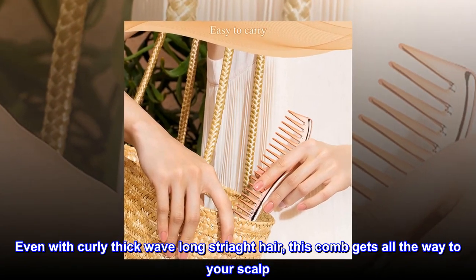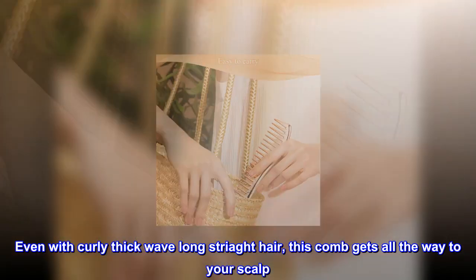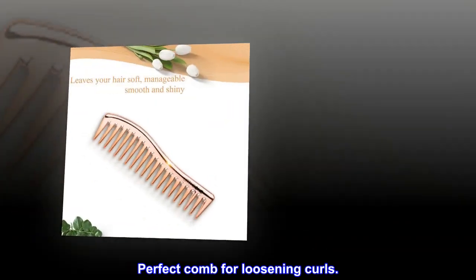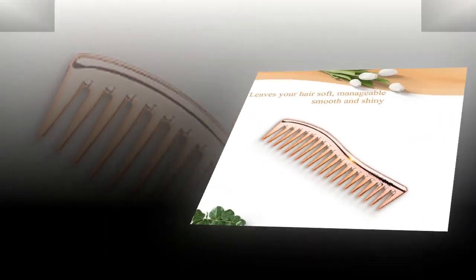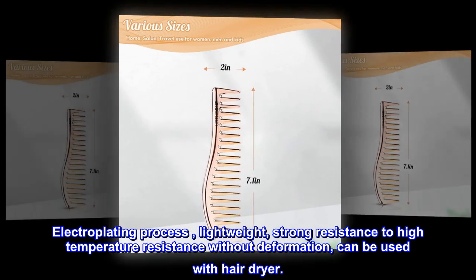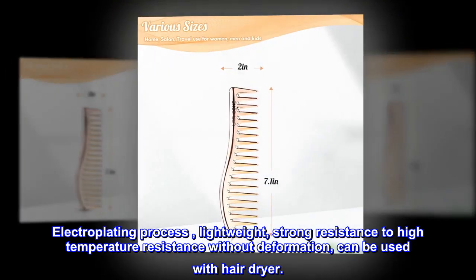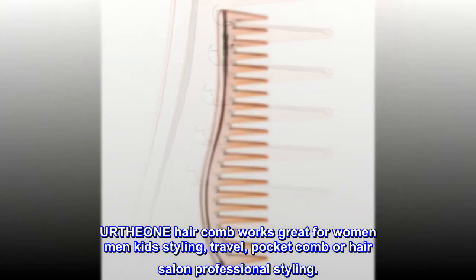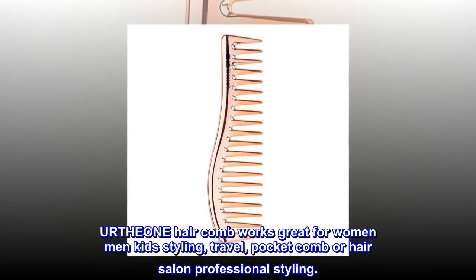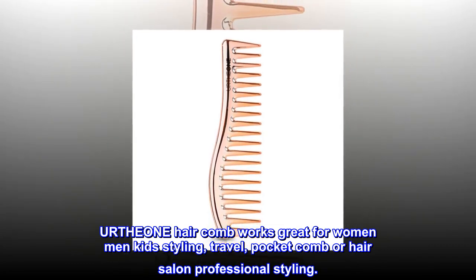Even with curly, thick, wavy, or long straight hair, this comb gets all the way to your scalp. Perfect comb for loosening curls. The electroplating process makes it lightweight and strong, with resistance to high temperatures and no deformation — can be used with a hair dryer.